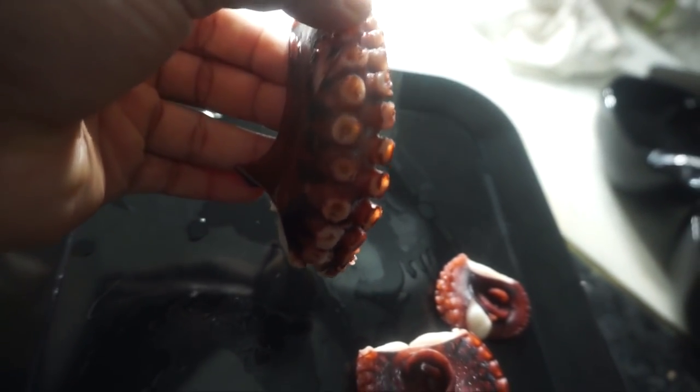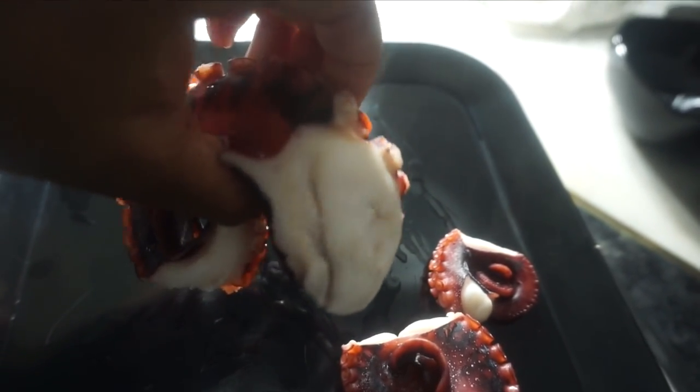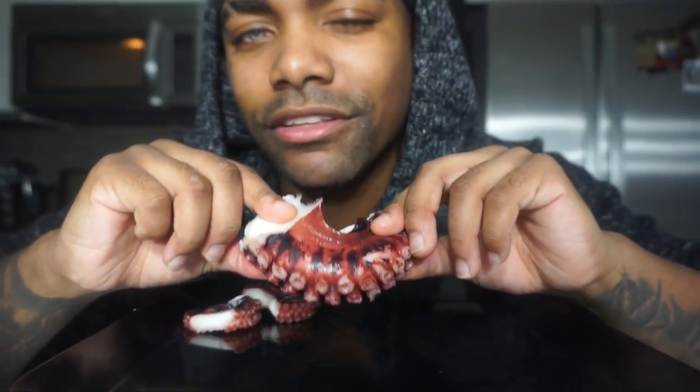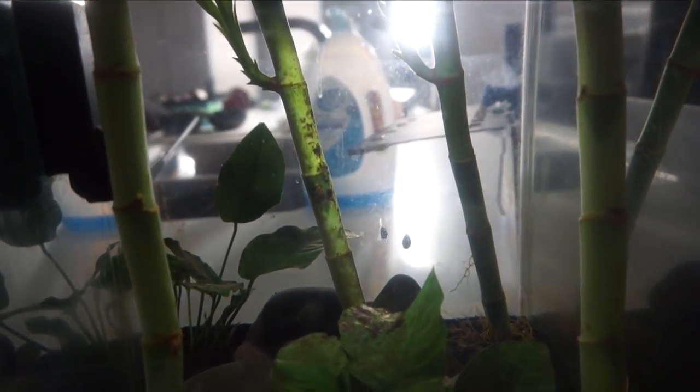Whoa, look at the tentacles on that! It looks like it's full meat — just all meat, all meat. A little bit of a layer of fat I see, but all meat. Look at the tentacles on that! Let me get in here. Time to dig in and enjoy our food, but I want to share some pieces with my fish first. Let's see how they enjoy these little pieces of calamari — whoa!